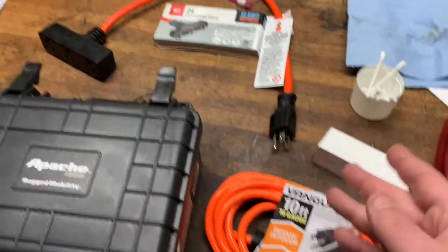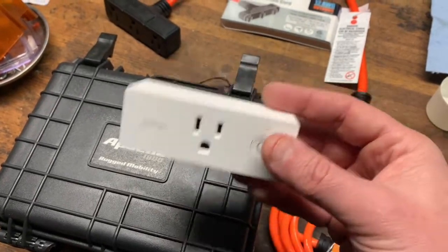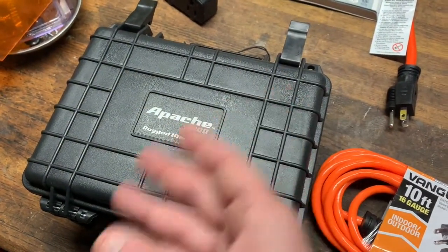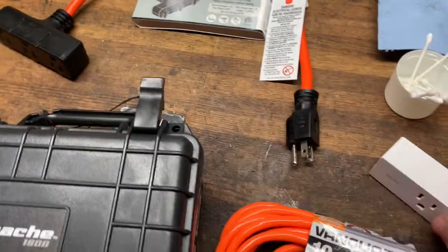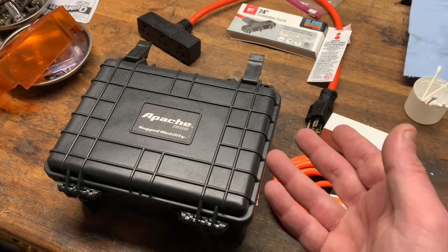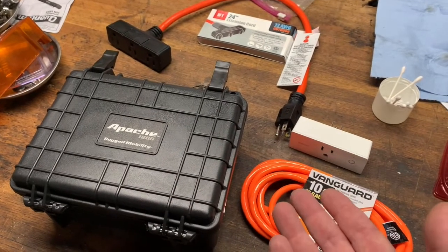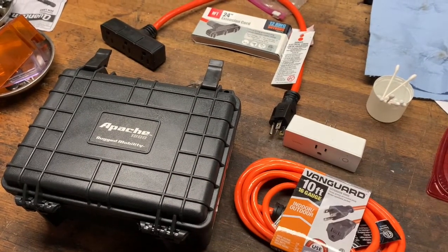You're going to need a few things. You need a Wemo controller — or whatever smart plug brand you use with Amazon or whatever. I'm using an Apache rugged mobility case from Harbor Freight, very inexpensive. I also picked up one of their 10-foot extension cords and a 24-inch extension cord. This whole thing goes in that box — it's water-tight-ish. Use your brain; it's just an easy fix for a first-world problem.